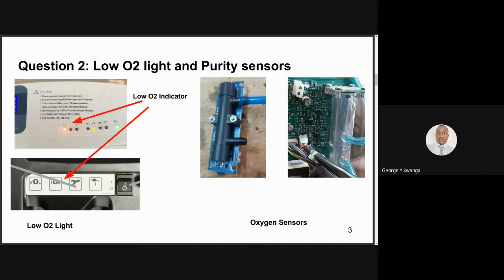Thank you very much, George, for that explanation. If we have any questions from the audience or further comments from the other technicians, please let us know. It seems like no questions. We have another poll — have you ever encountered an oxygen concentrator with its LED for low purity illuminating even when the concentrator is producing the recommended oxygen purity level?